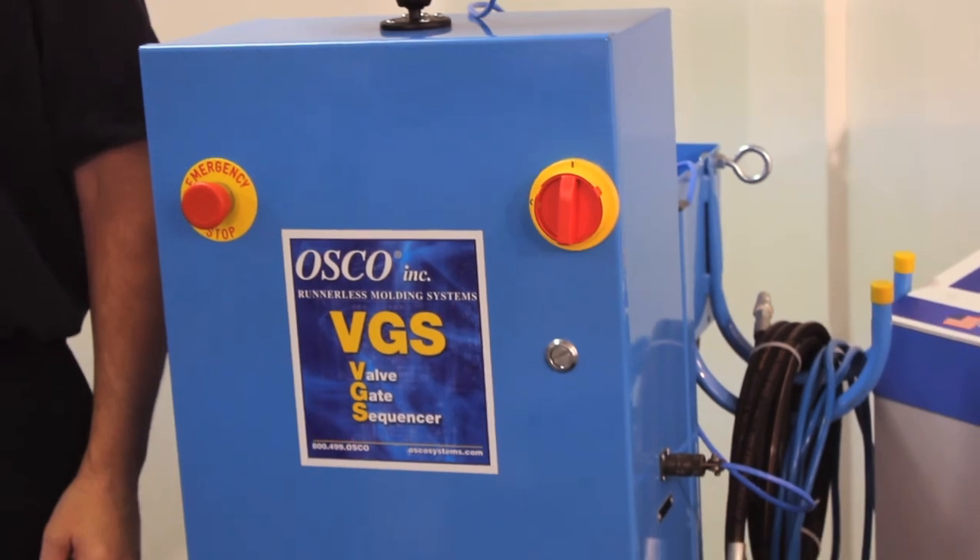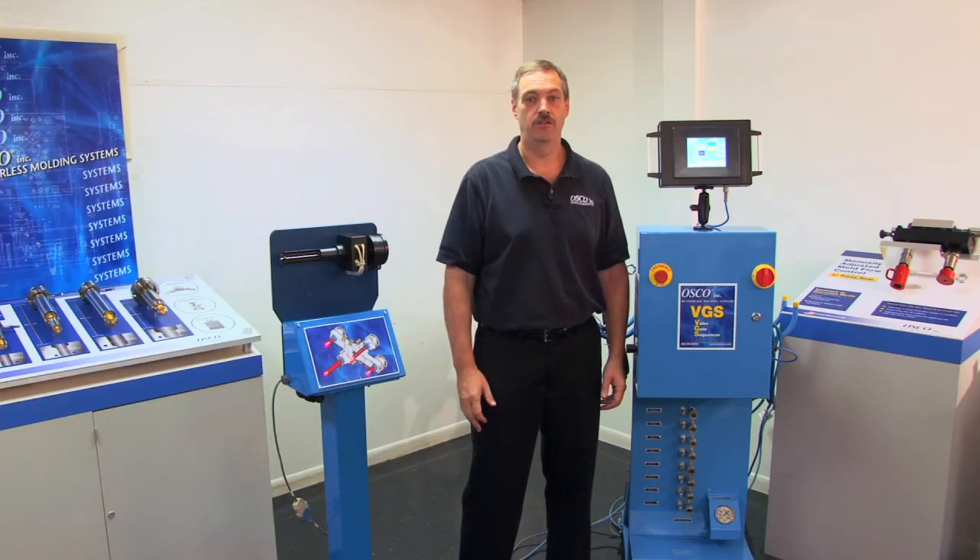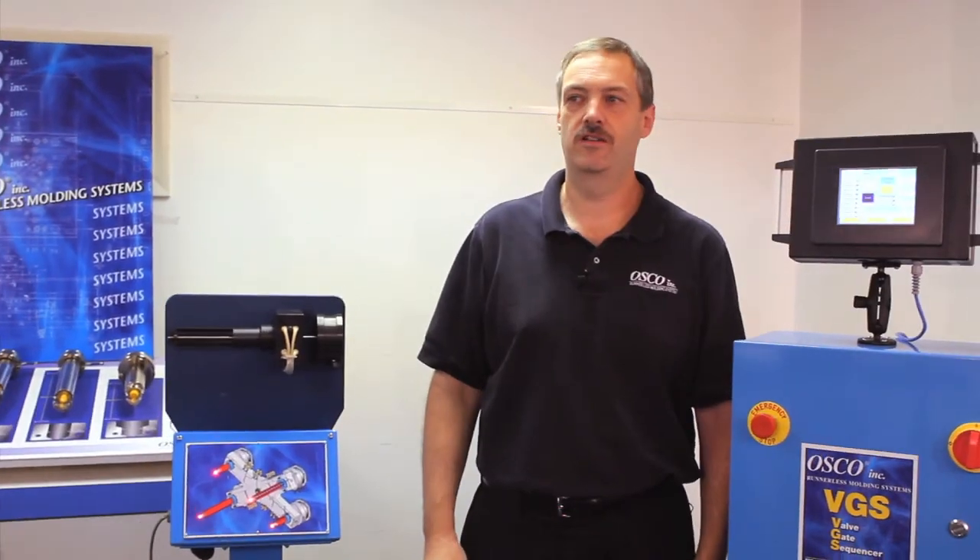The unit is also designed to be updatable at any time, so as your molding needs change, the unit can change with them. Now let's take a little closer look.